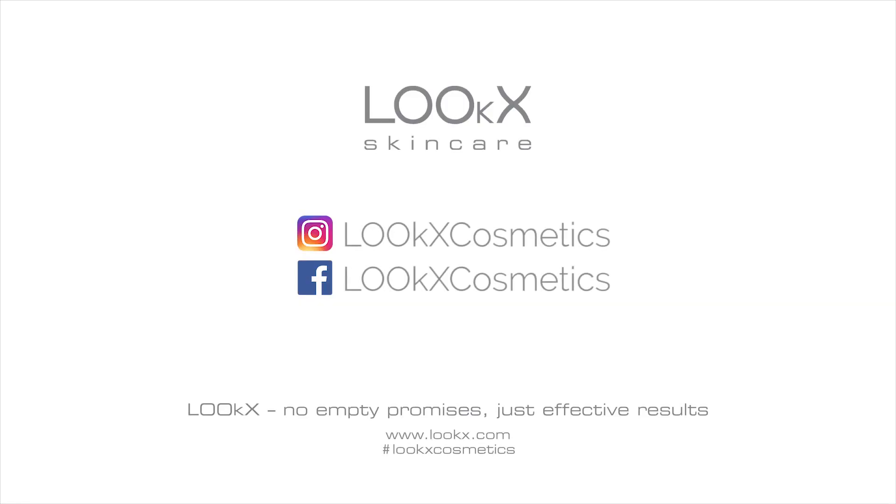Now you've refilled your Looks Derma Daily Cleanser. Don't forget to follow Looks on social media for more beauty tips and tricks.